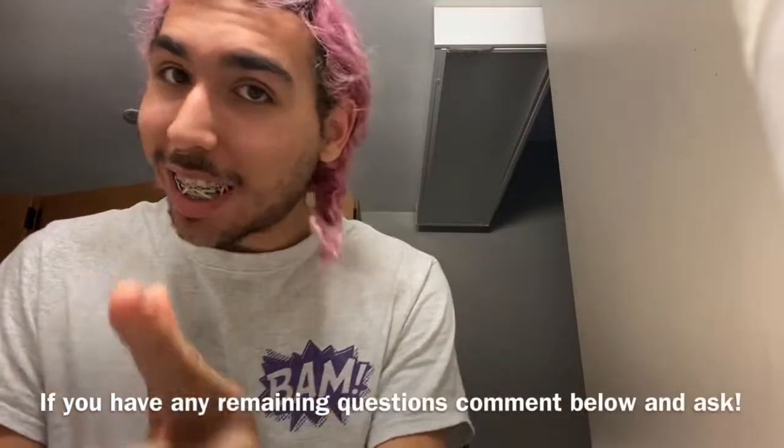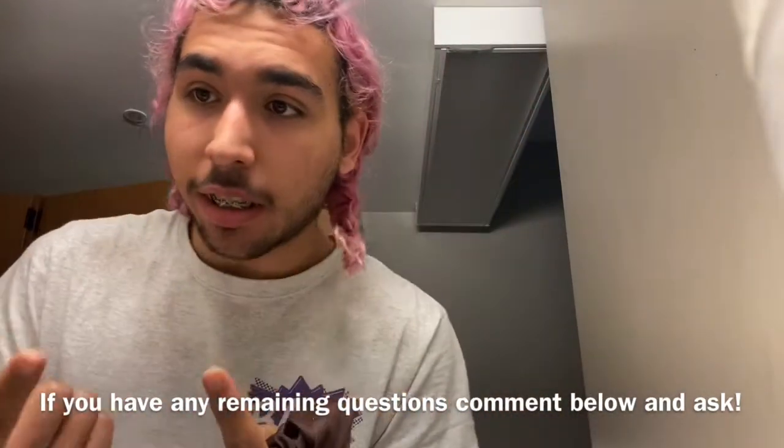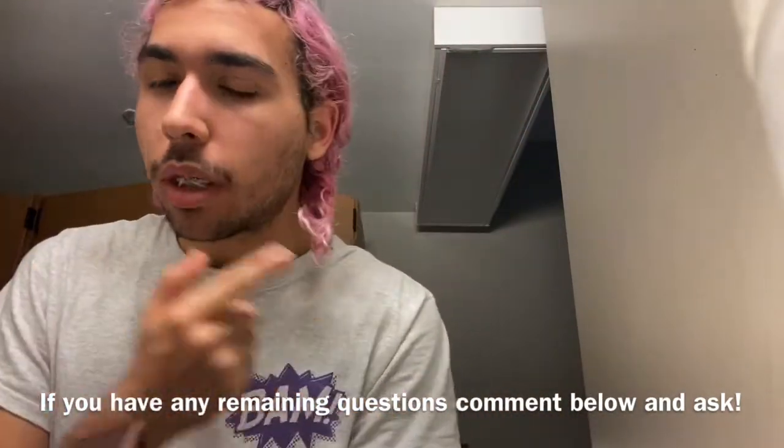Alright, excuse me looking like a mess — I just woke up and I am so tired. But I was asked to do a video on what these rubber bands mean for my braces, so I'm going to make sure to do that and explain everything. Just give me a second — I'm going to take these off, put them back in, and tell you what they're supposed to do.